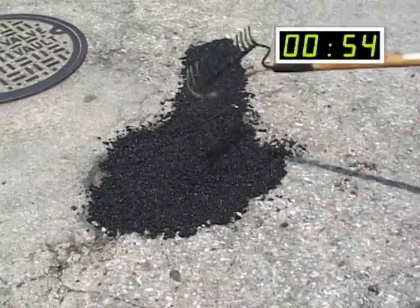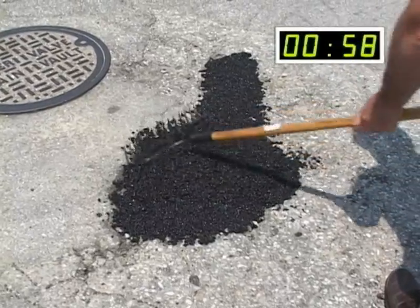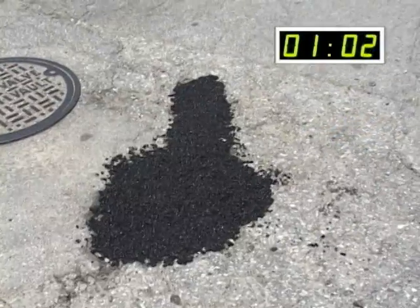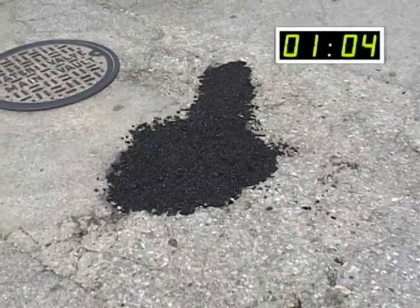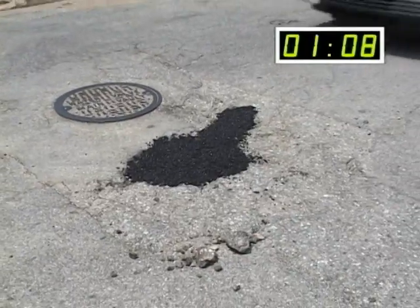Areas repaired with Permapatch can be immediately opened to traffic. Permapatch's aggregate will allow it to remain tightly in the hole. After compaction by traffic, Permapatch's wearing surface will become extremely hard and durable, prolonging the life of the surrounding paving.